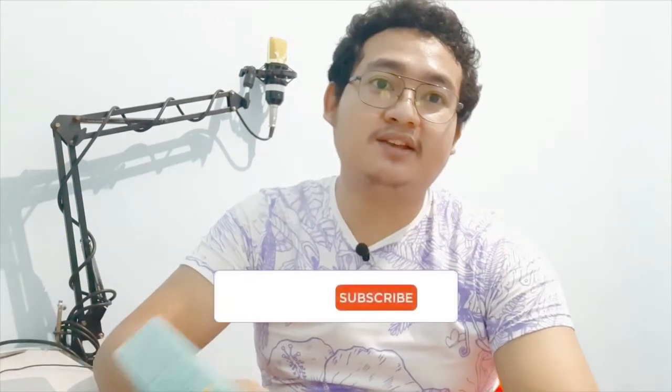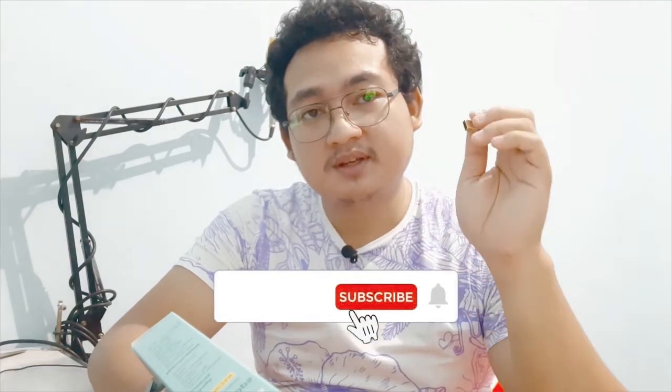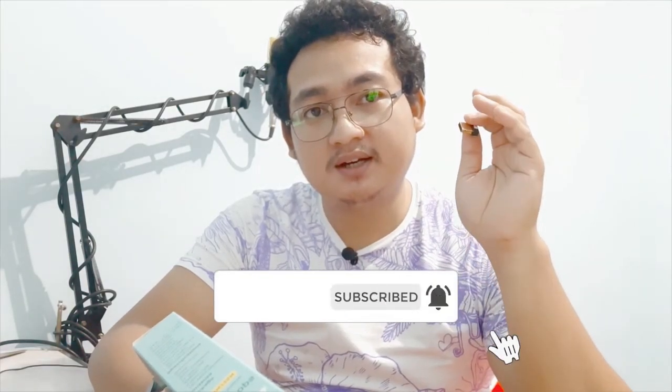So if you don't have a driver, you can download it from the website. Okay, this is it. Thank you so much for watching, and see you in the next video.